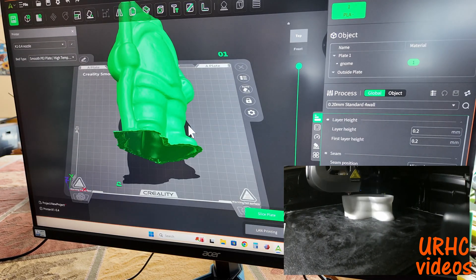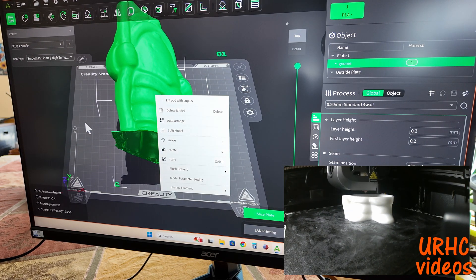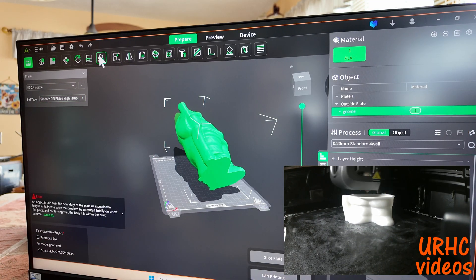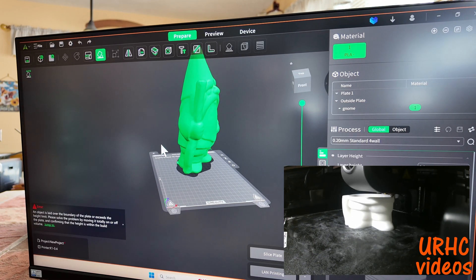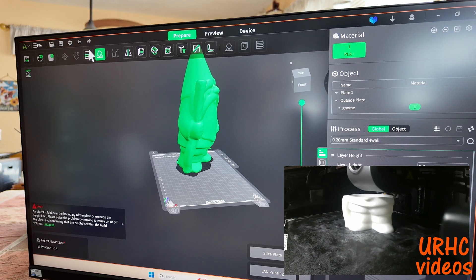The only problem I had was trying some cheap filament once. Now we're in the slicer, and as you can see the model is too tall for my printer.